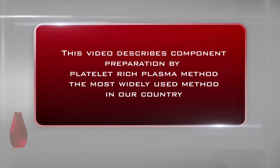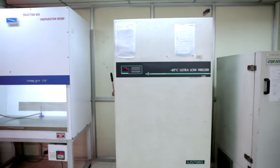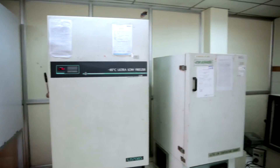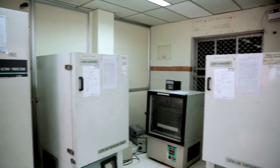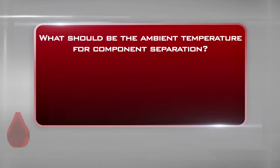This video describes component preparation by the platelet-rich plasma method, the most widely used method in our country. For component preparation, you need a separate, well-lit, air-conditioned, dedicated room of at least 50 square meters with workbench and electrical installation facilities. This room should be kept hygienic with proper pest control measures.